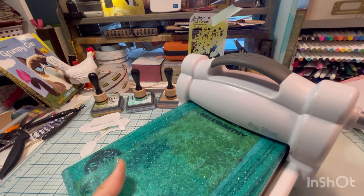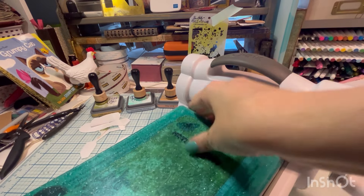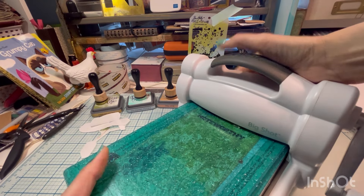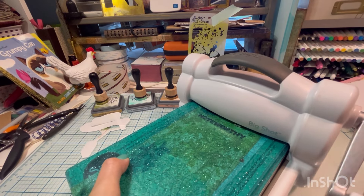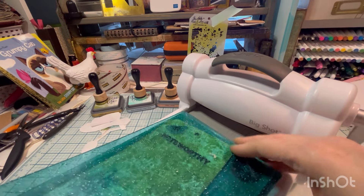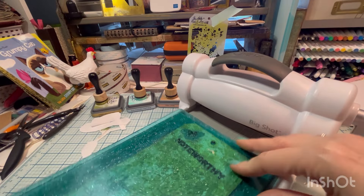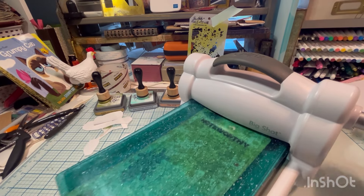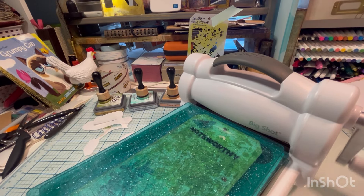We're going to get this going. Maybe I need to take out the shim — let's try that. Maybe the shim is too thick and we might need a piece of cardstock. You just never know. I can already tell that it's not going to be enough pressure, but the shim was too much pressure.